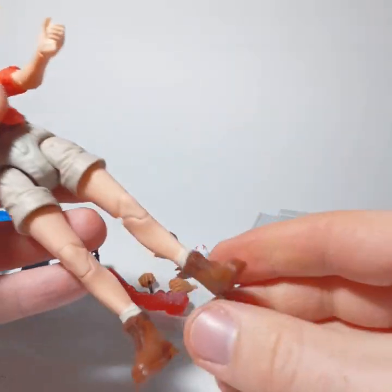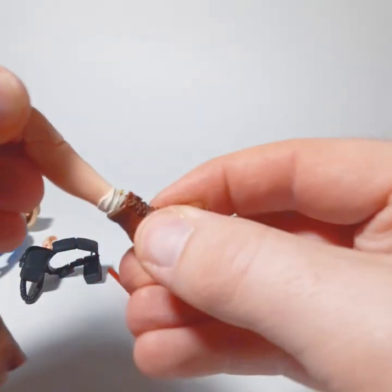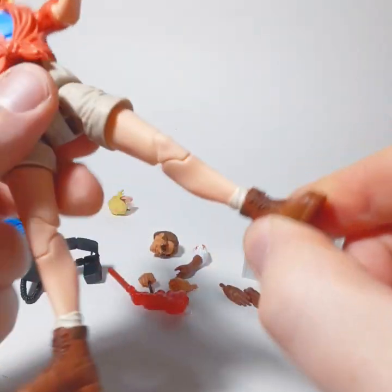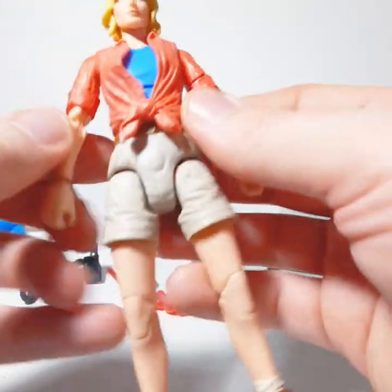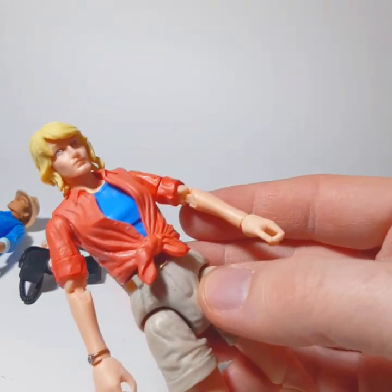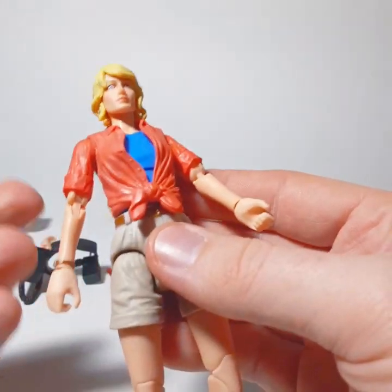Another big problem with this figure specifically is the ankle pivots aren't really there — they're in the boot and you can't even turn the foot. For posing, you can't do it properly. When you compare this to Marvel Legends or something at a similar price point with proper articulation, it just makes these look so bad. It's very frustrating.